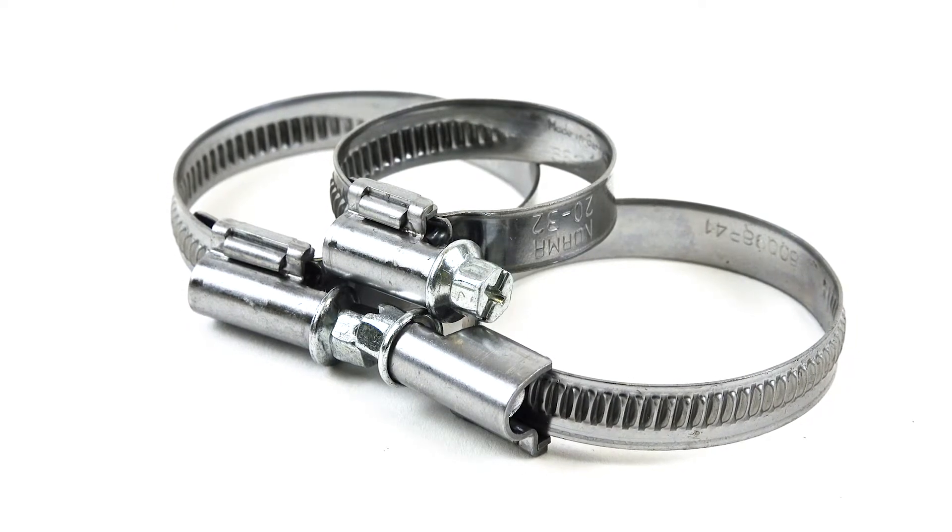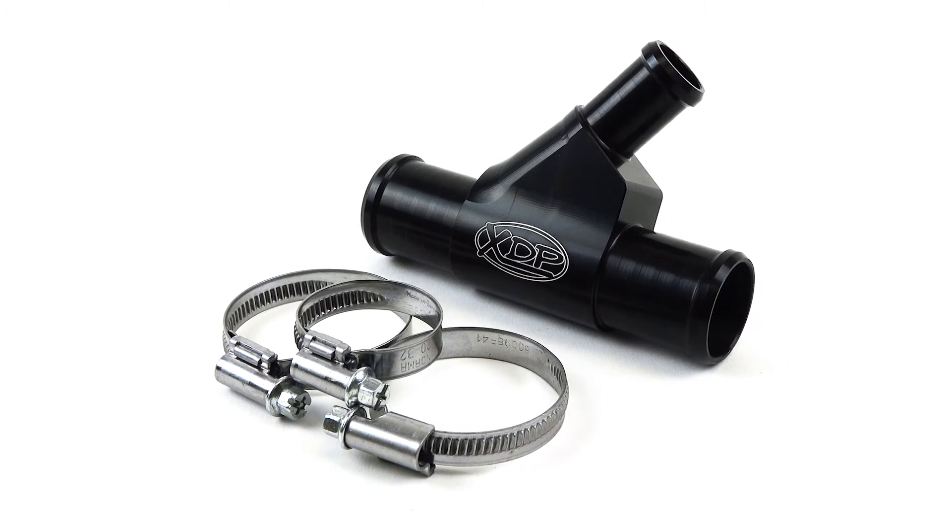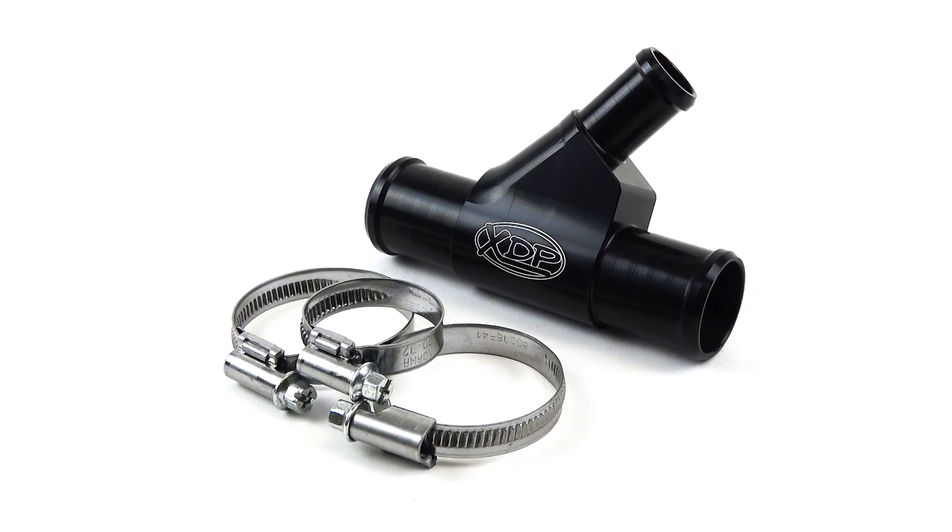To find out more about the XDP 6.0L Weldless Coolant White Pipe, check out xdp.com or find a local dealer near you.